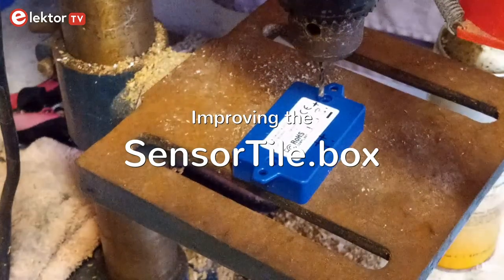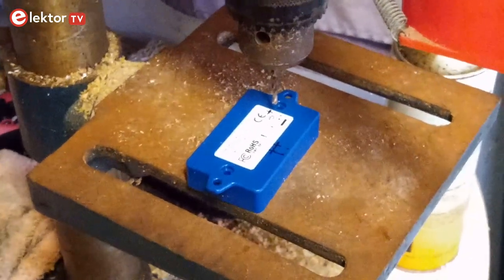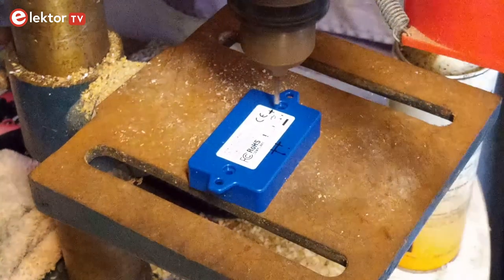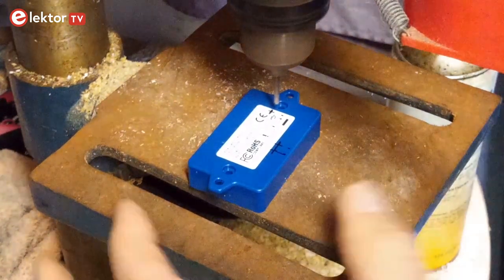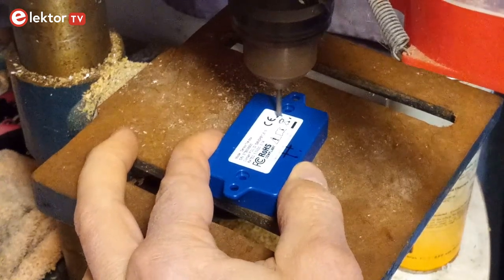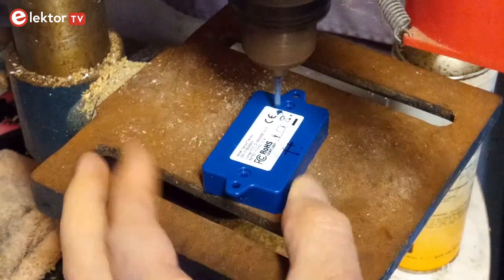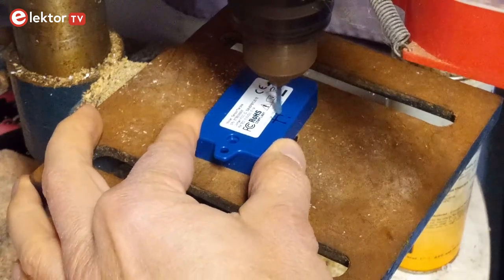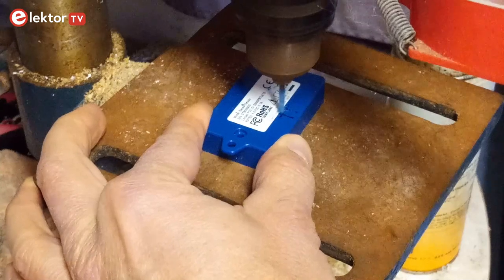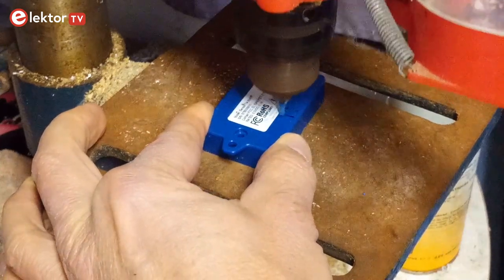Sometimes my sensor tile box gets stuck for some reason. Fiddling with it I discovered that pressing the user button can help in this case. In an online forum I discovered that the user button is also the reset button. Unfortunately, when the box is closed you do not have access to this button, and so I drilled a hole in the box. While at it I also drilled holes for the two other push buttons. With some adhesive tape you can make the box a bit more waterproof.